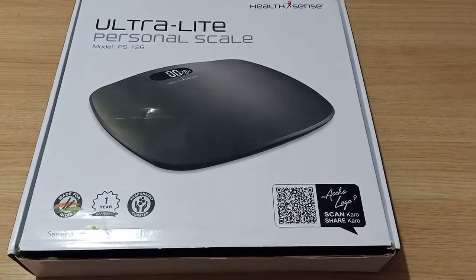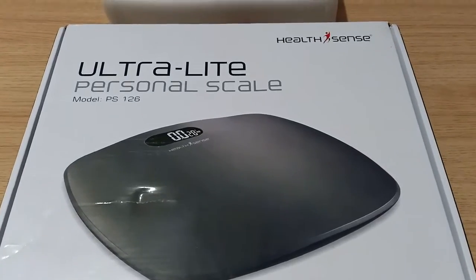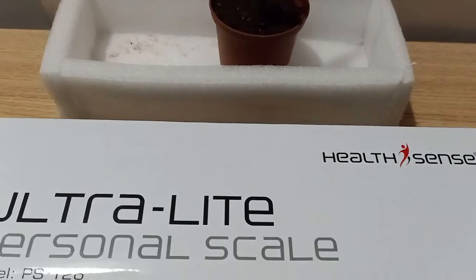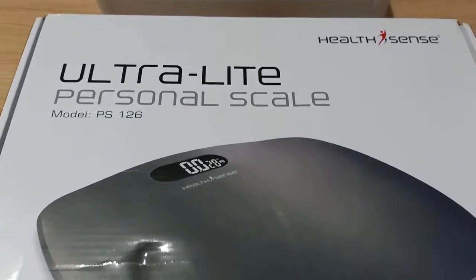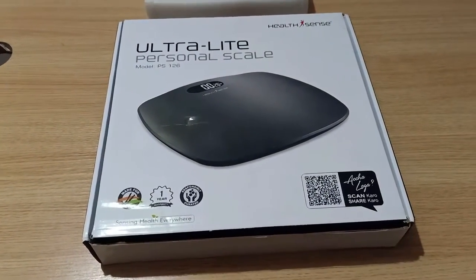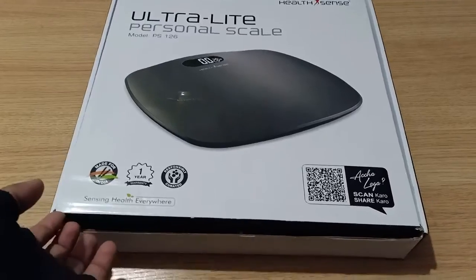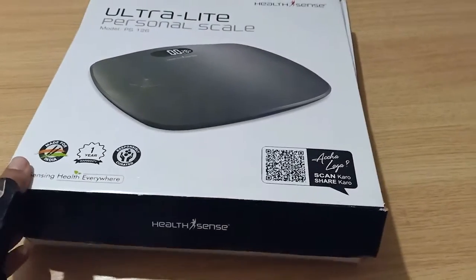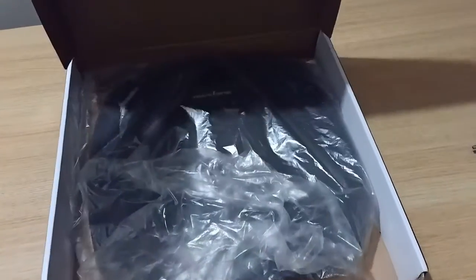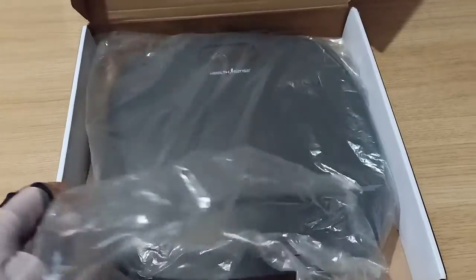Namaskar dosto, kya lockdown mein pure moj lene ke baad ab kabhi baade ho gaye? Koi dikkat nahi! Aaj mein aapke liye leke aaya hoon HealthSense ka ultralight personal scale weighing machine. This is very compact and very easy to use and very easy to recommend. If you have a budget somewhere around 1200 rupees, then it is very affordable and of course it is made for you only. So kya hai iske features, hum yeh sab jaanenge.